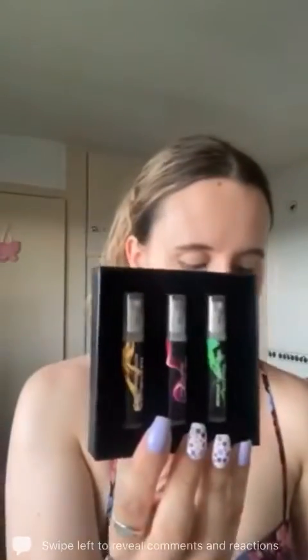Just to quickly recap: the first was the Gucci in the green one, then the Hollister in the middle, and the yellow was the Ted Baker — which on first impressions is my favorite. As always, I'll be writing up a review once I've had a chance to properly try out the scents and see if I get a different view of them once they're on my skin.